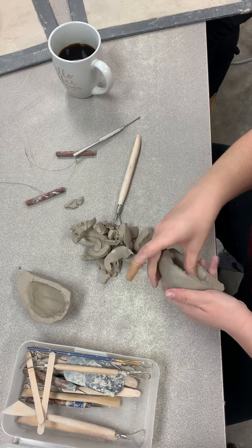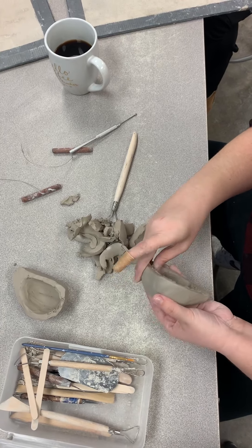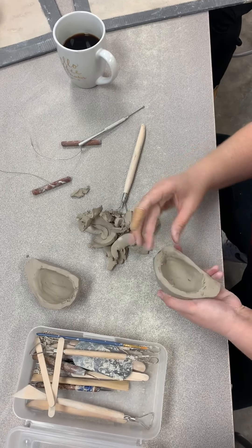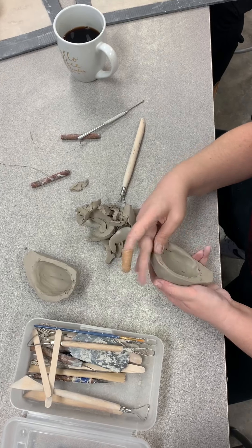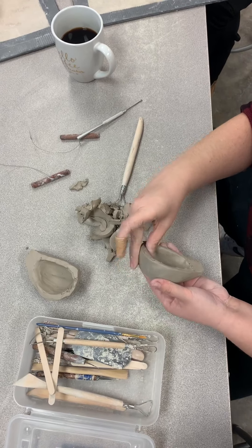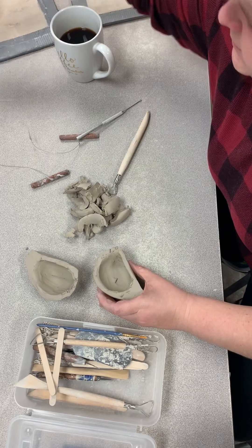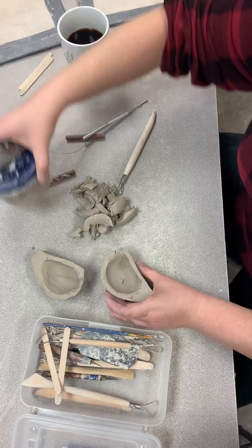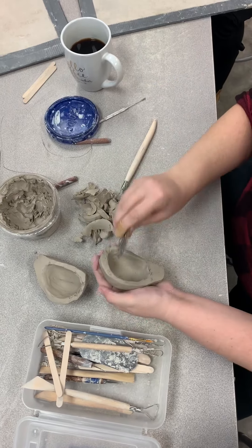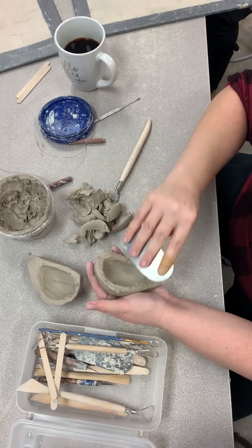So then I'm going to smooth the inside of that half down. I've kept a pretty decent thickness at the wall — it's a little under half an inch, probably more like a fourth of an inch down there, which is fine. I just don't want it too thin. So now I have them both cleared out and I need to reattach them. I'm going to use some slip and this tool here to scratch it up and give it nice, good scratches.